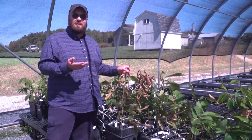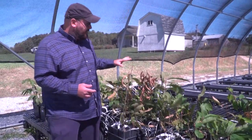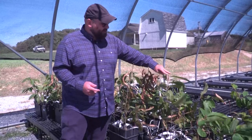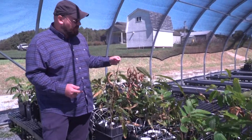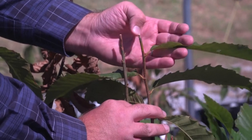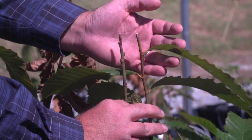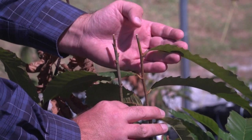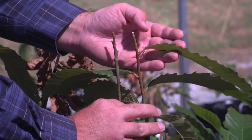Rather than waiting many years to see how trees respond to the disease, what we do is cut off the tops of the plants and place the fungus that causes the disease right on top. The stem on your right has only a little bit of symptoms right at the tip, which indicates to us that this stem has a good deal more blight resistance and might have better prospects for chestnut restoration.